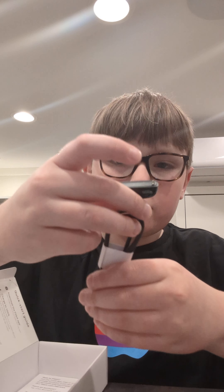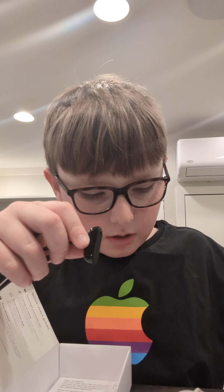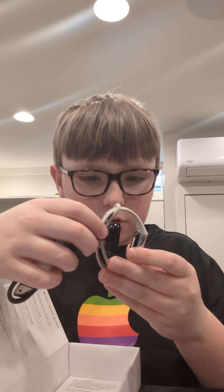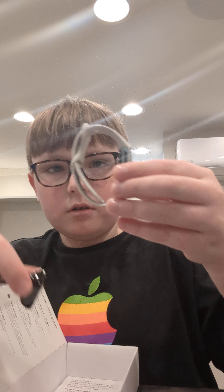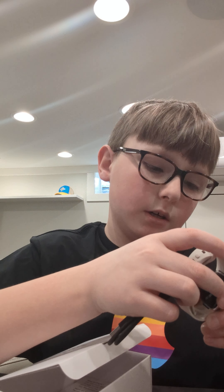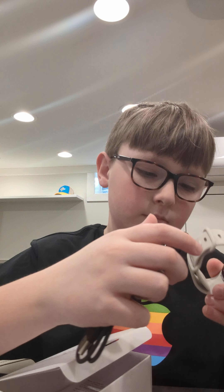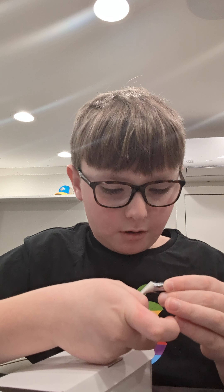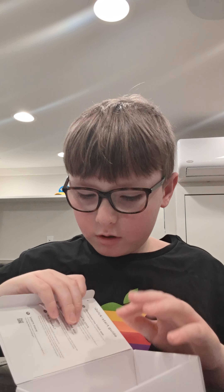And then pull this out and there's your charger. This is a magnetic charger. I've never had one of these before, but I'm pretty sure literally where it tracks your heart rate is where you put this sensor on — and yes, that's correct, because it's going to start working hopefully when I do that. Again, I've never had one of these.